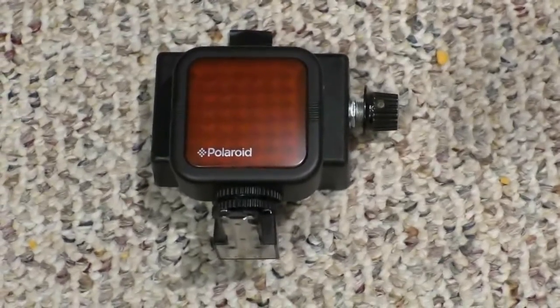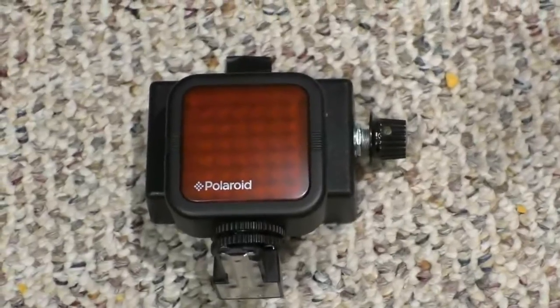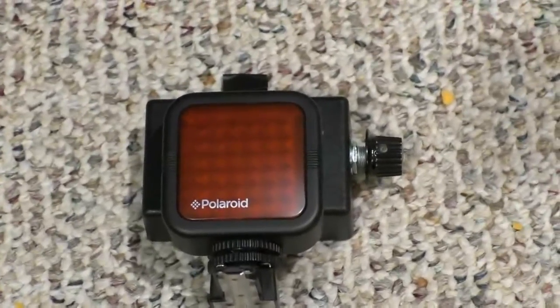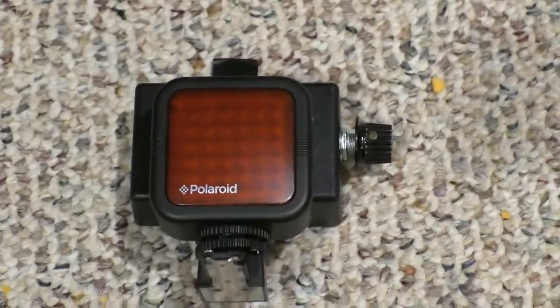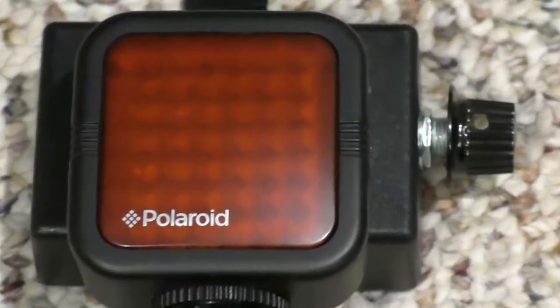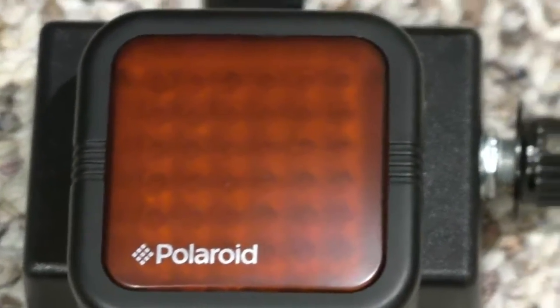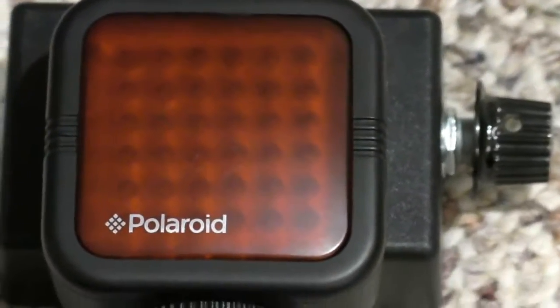One of the things I wanted to note is I didn't think it was as bright as I would like it to be, especially in long hallways. So what I did is I purchased this Polaroid external infrared. I'm going to zoom in here a little bit. Some of you may recognize this — there's been a lot of information on this on the web.